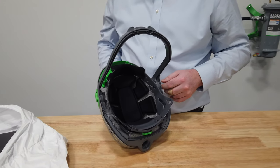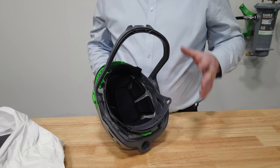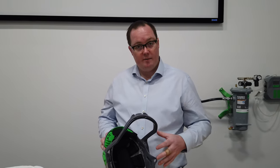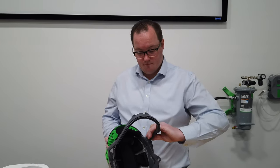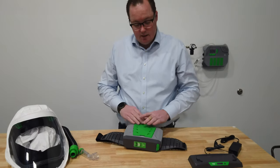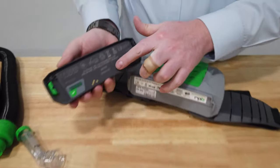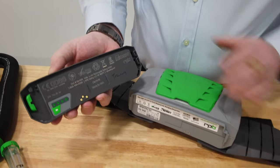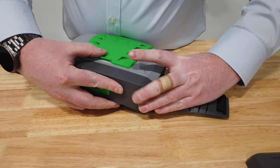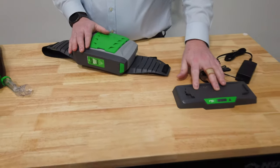If you are having to share respirators — which as a respirator manufacturer we don't recommend — make sure you're wearing a hairnet, do-rag, or something else to provide a hygienic barrier between the operator and the T-Link. For the PX4, it cannot be submerged for cleaning; it can only be wiped down. Talk with your infection control department for the best cleaning method. When cleaning, avoid getting moisture on the battery terminals to prevent a short. There is a safety setting so that if it does short out, the battery will deactivate and will need to be put back on the charger to reset.